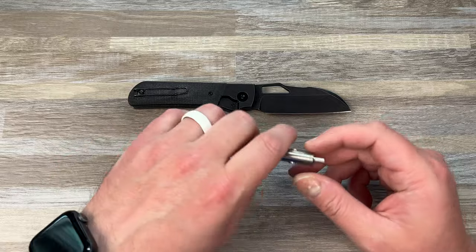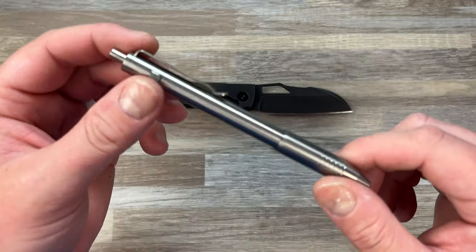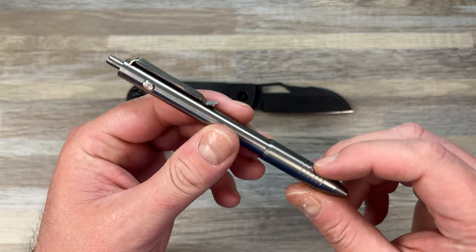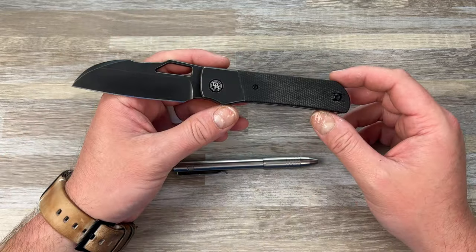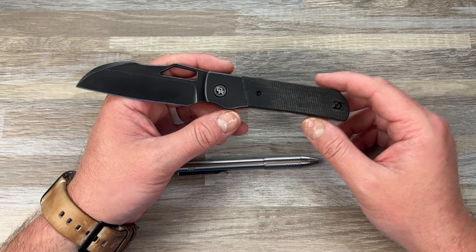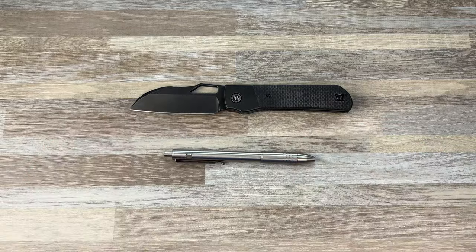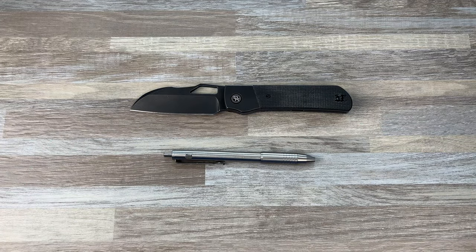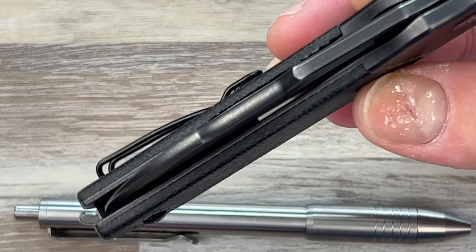Sorry — I was incorrect about what was in the package, so it was just a pen we unboxed: the dual side click from Big Idea Designs, and another look at the Devo Knives Stout. Alright, I love you guys — I hope you have an absolutely fantastic day and I will catch you later.